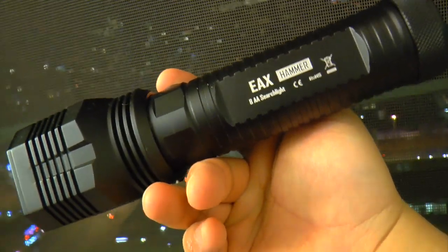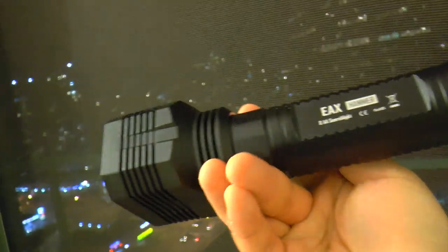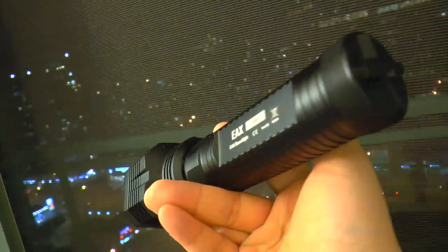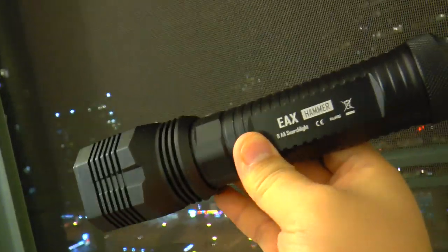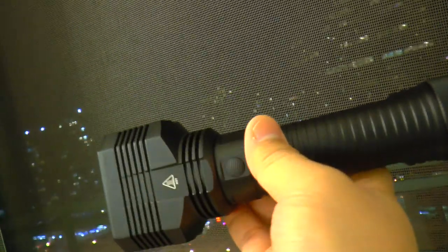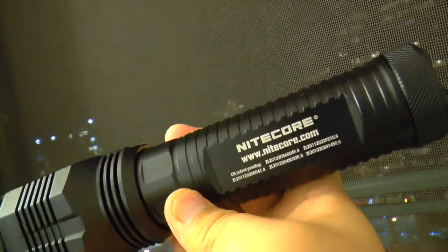It uses AA batteries and it's a very, very good flashlight. It's new for 2014 and also the first flashlight that uses AA batteries and generates over 2,000 lumens. We've never had such a good flashlight that can output 2,000 lumens with AA batteries.